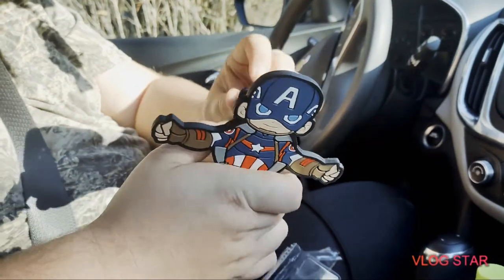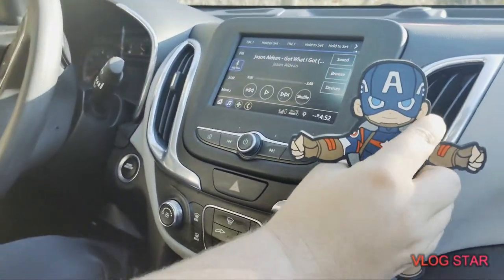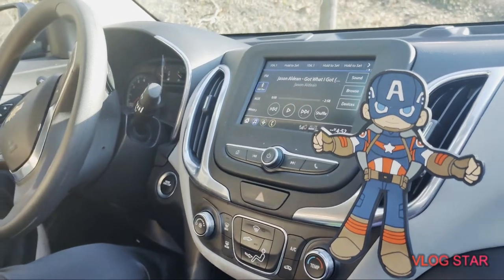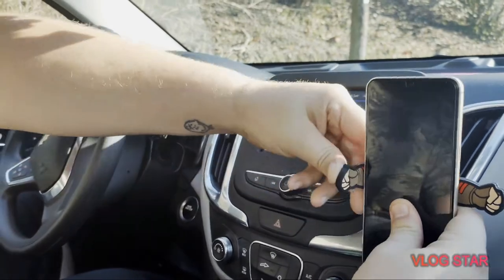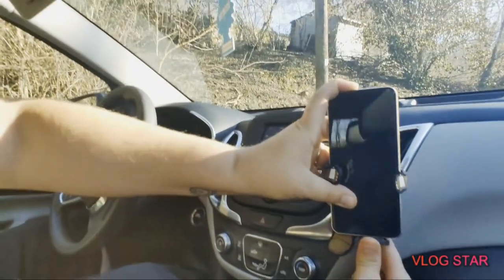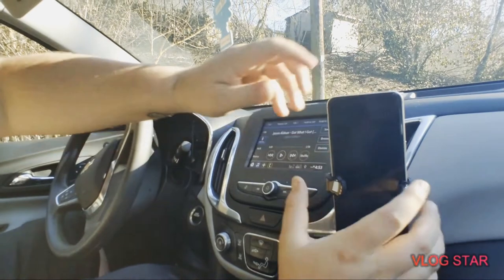This right here just sticks to your air vent, just like so. Then get your phone — I'm going to use my wife's phone — and it kind of just hugs it. And just hangs in just like that.